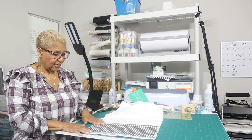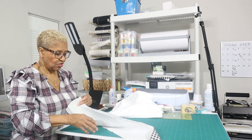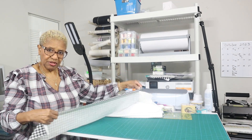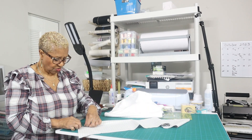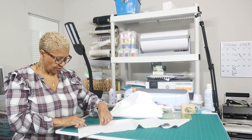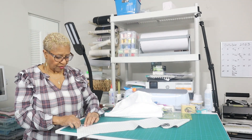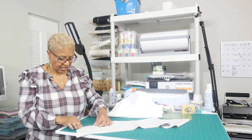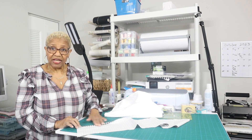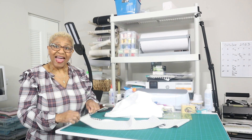Once I get it hemmed and sewn, I'll show you how to do the ruffle. Because some people like the raw edge look — I don't, that's a little too rustic for me — I'm going to fold this all the way down, and then fold it again so there's no raw edge at all, and iron that down. Once I get it folded and ironed, I'll take it to the sewing machine and stitch it down. You'll do the exact same thing for your corner after you do the ruffles.